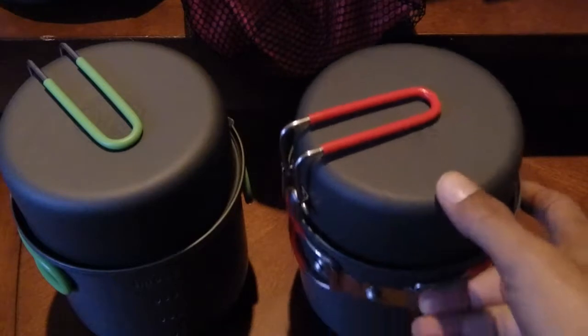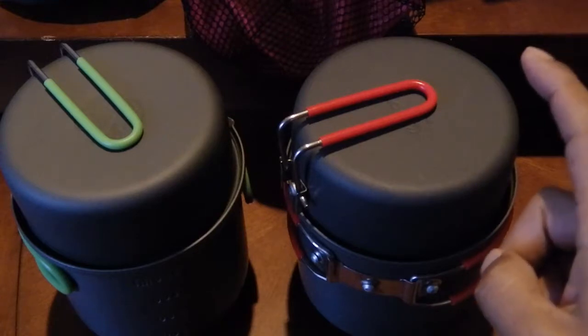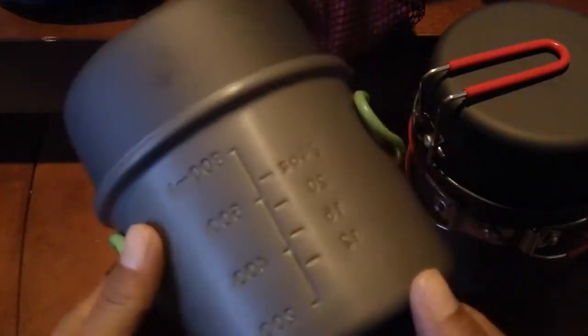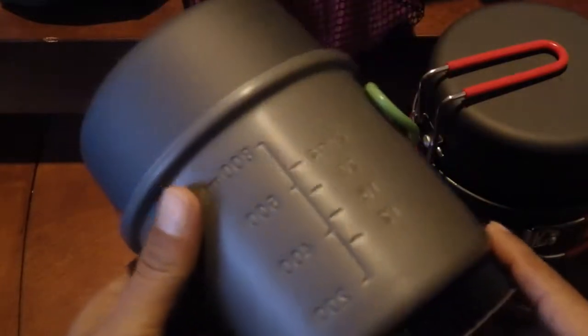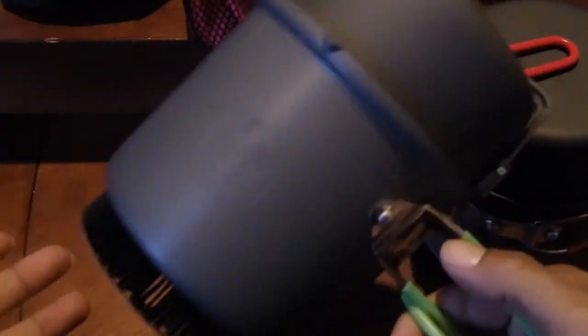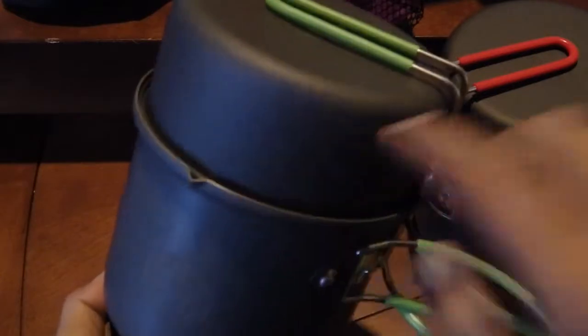I purchased both for about the same price. The Alocs I got off eBay for $30 shipped from China, which took about two weeks. While waiting, I stopped into Gander Mountain and found the Optimus Terra Weekend HE on sale — their regular price is $29.95, which was cheaper than I'd seen online. This cook set was running $45 to $50 online everywhere I found it, so I went ahead and picked it up at Gander.